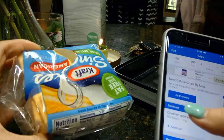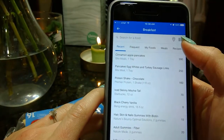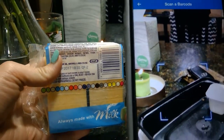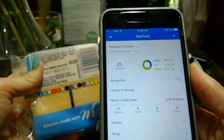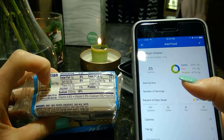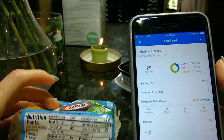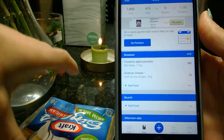Now we'll add the Kraft Fat-Free Singles. Go back, click Add Food, then click the barcode scanner. Find the barcode on the Kraft single slice and put it right in frame. Search — and it comes right up. Quick double check: make sure the calories on the app match the package. 2 grams of carbs, 0 grams of fat, 4 grams of protein. Everything matches, we're good to go. Click the check mark — top right corner — and it is input into breakfast right underneath the cinnamon apple pancakes.